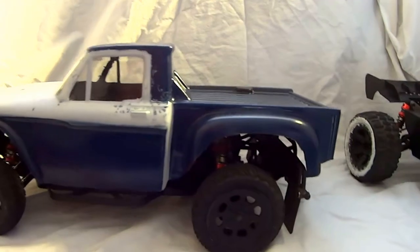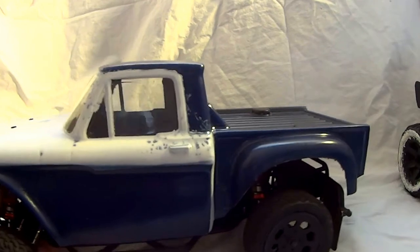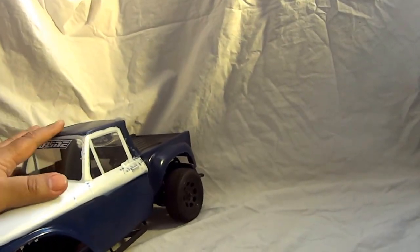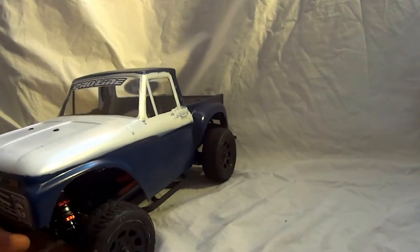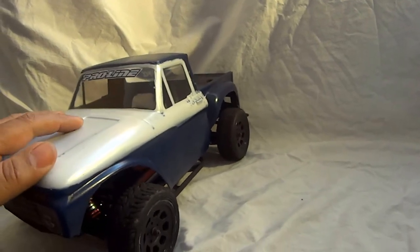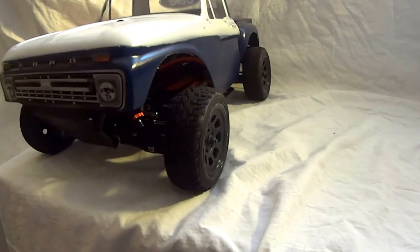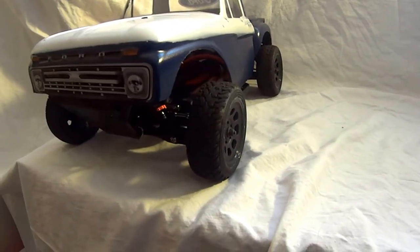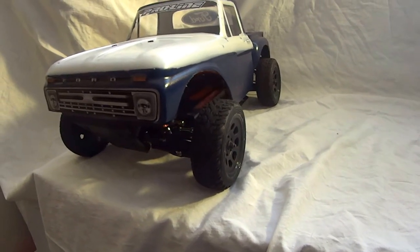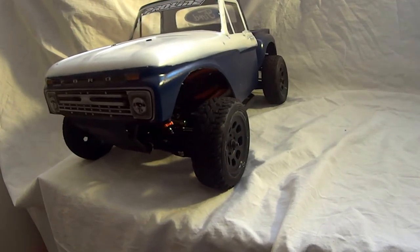As far as speed goes, I believe I've had this close to 30 miles an hour on a 2S with a stock system. It's a very nice truck. When I bought this, it was about $200 shipped. I bought mine from eBay — you can also buy them from Nitro RCX directly. Nitro RCX is a little more expensive, but eBay ships a little bit faster, so that was my personal reasoning.